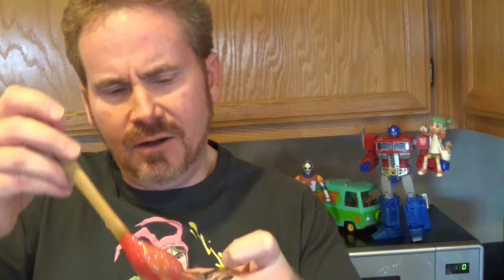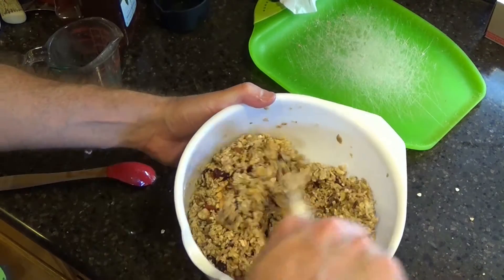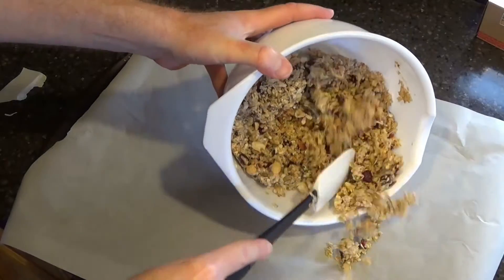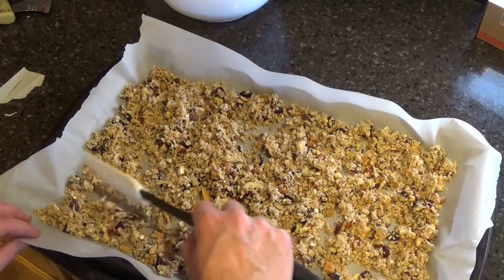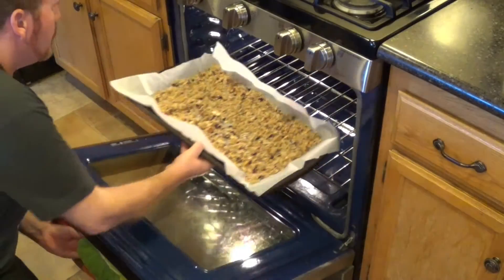Now you're going to wind up with something that looks and kind of has a consistency of thin applesauce. And what you want to do now is you want to spread this on toast. No, actually, now you're going to add this to your mixture. Stir all ingredients together until everything is coated with the binder — it takes about two minutes. Transfer your mixture onto a cookie sheet covered with parchment paper or foil, and spread until it is evenly distributed across the sheet.